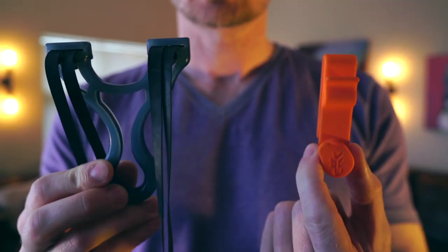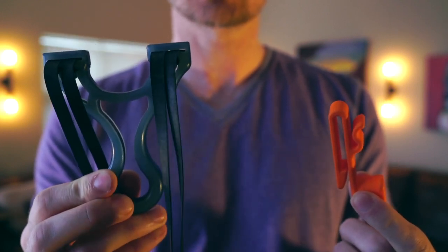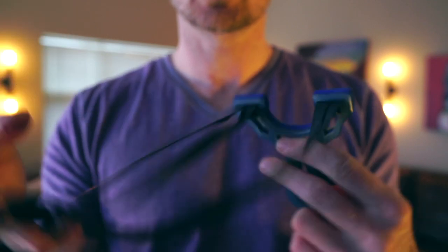Let me introduce you to the flat cat belt clip. I designed this because when I was walking through the woods, it was too easy to have a slingshot fall out of your back pocket. And with this design, it's very important that the bands come over the top of the forks instead of this way, and that little extra time spent fiddling with that every time became a nuisance.